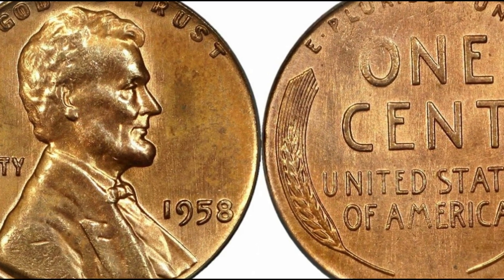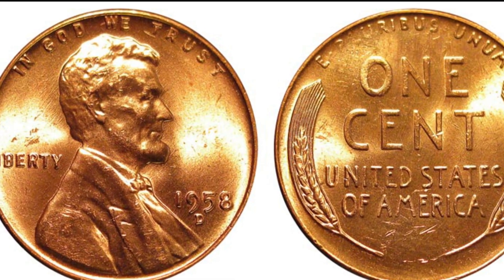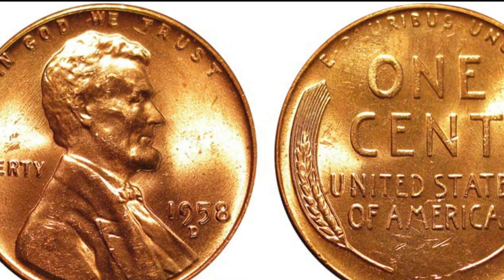We will take a look at the history and features of the 1958 wheat penny, as well as discuss the obverse and reverse of the coin, and don't forget error coins.